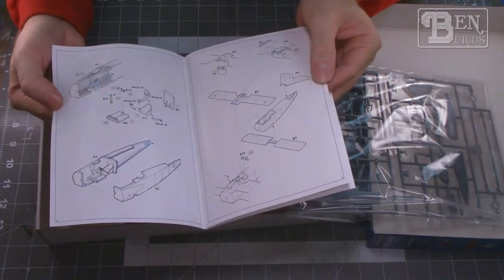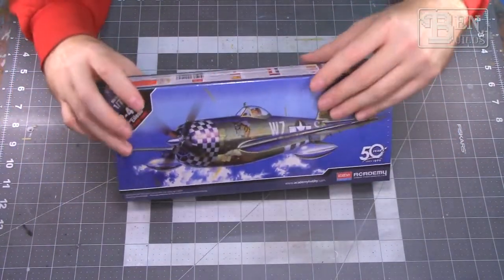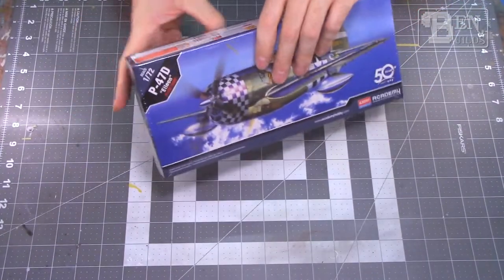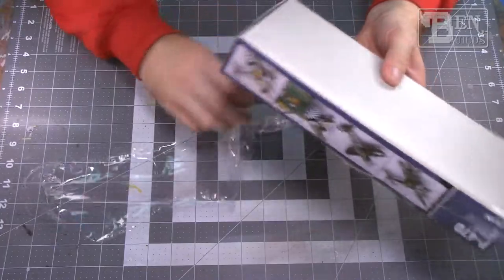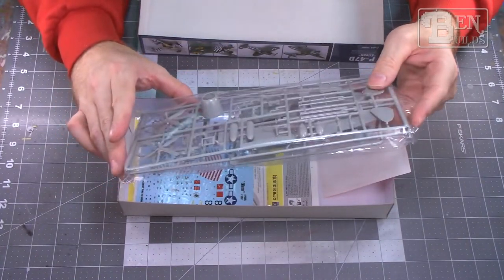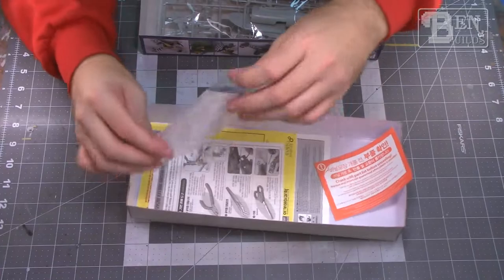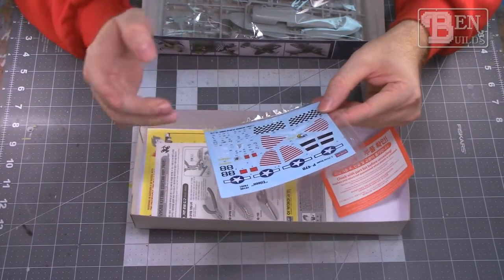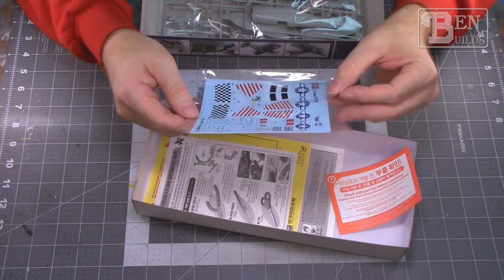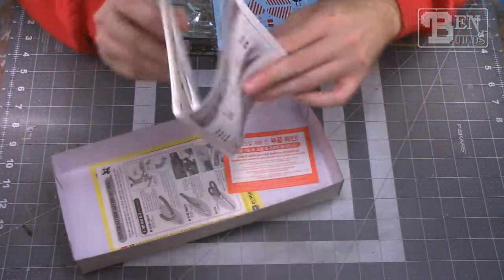Moving back to World War II, we have the 1/72 scale P-47D Thunderbolt bubble-top version — a great companion build to the razorback I did last year. Opening it up reveals one poly bag with quite a few parts. Academy's detail and fit are usually decent; the decals are always the troublesome part. Some very intricate markings might need to be painted rather than decaled. The lineup is chosen randomly by my girlfriend, so I may not even get to this one.